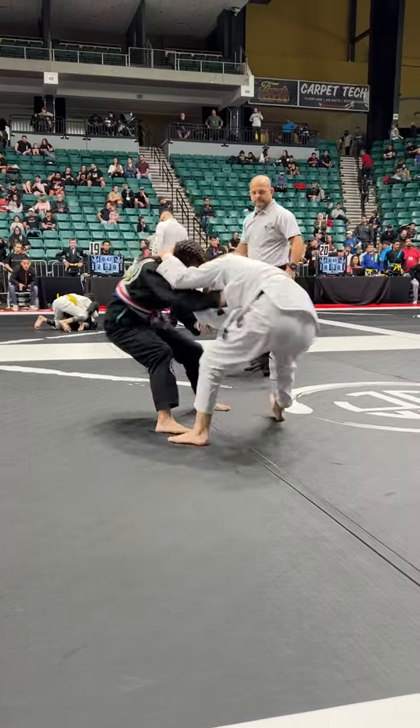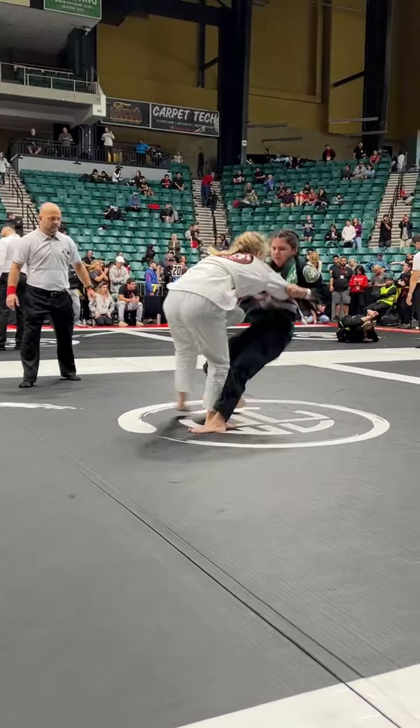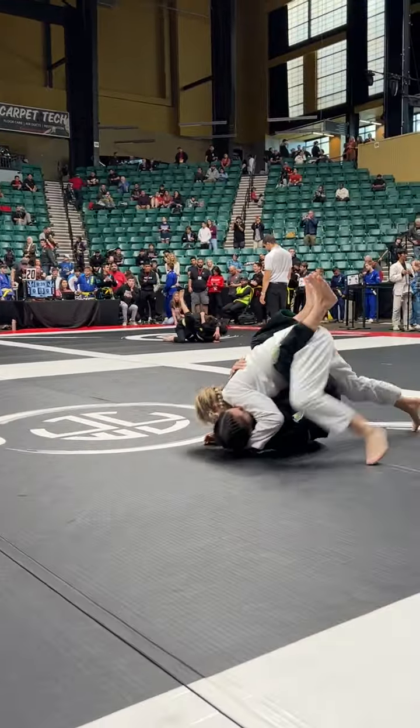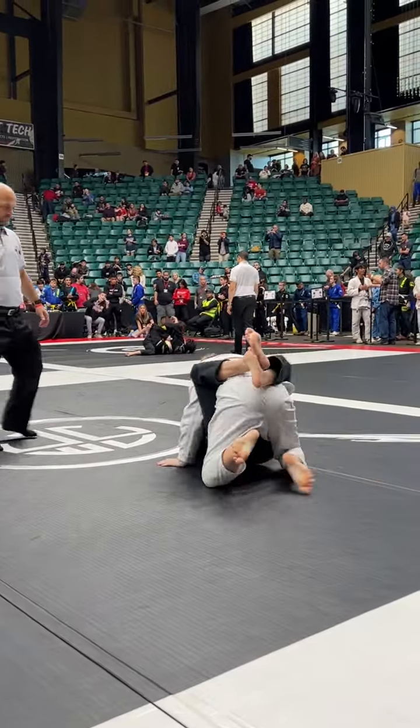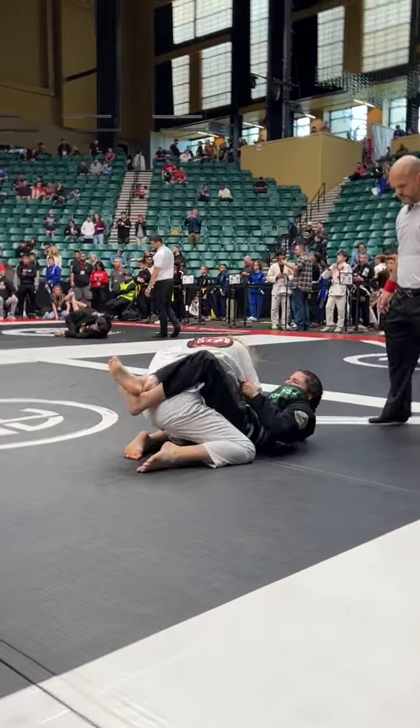Grab that leg! Grab the ankle, Jewel. Pull her head down! Pull her head! Pull her head down! Head down!